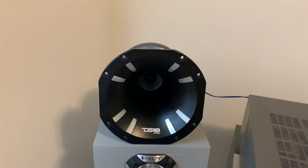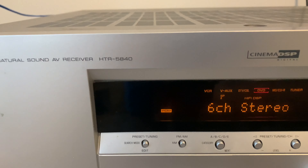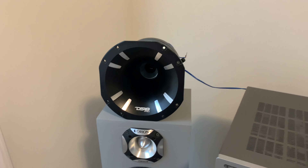Alright, the horn is now connected to the Yamaha receiver — it's the HTR 5840. So we're just gonna play the horn.